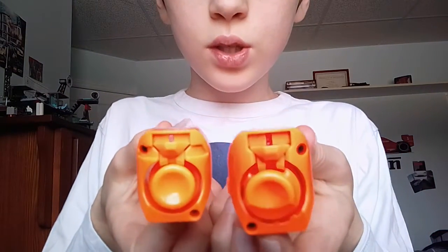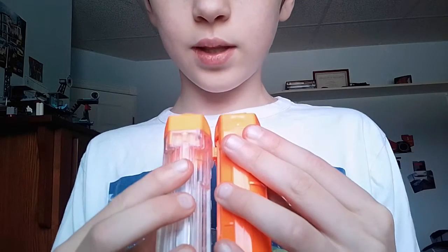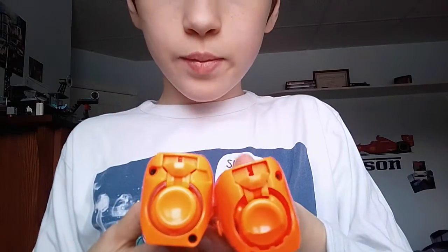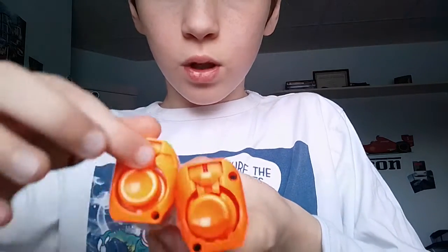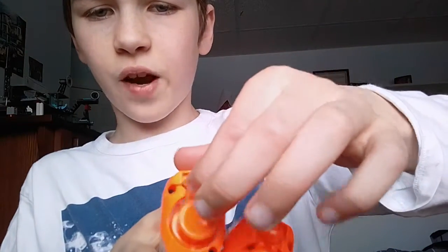Now let's look at the top. The top looks almost the same — I think it actually looks the same. You can see little differences: down here there's one line, and on this one there are three lines, which makes them slightly different. There are two screws diagonally on both. The release button here releases the Rival rounds — this one has one too, but this one is way stiffer compared to the other, which is very easy.